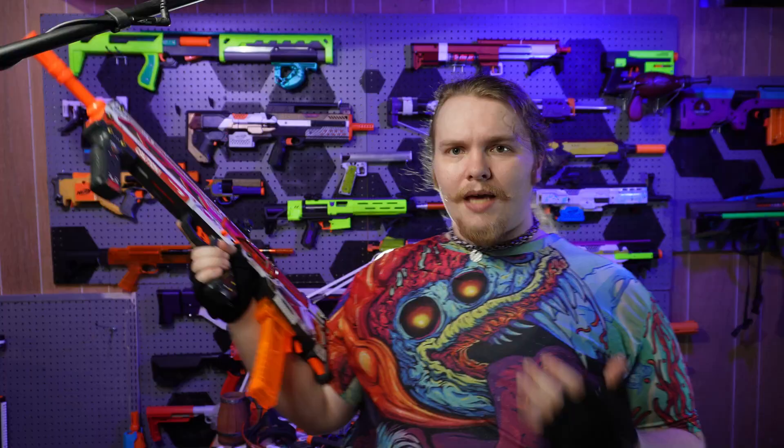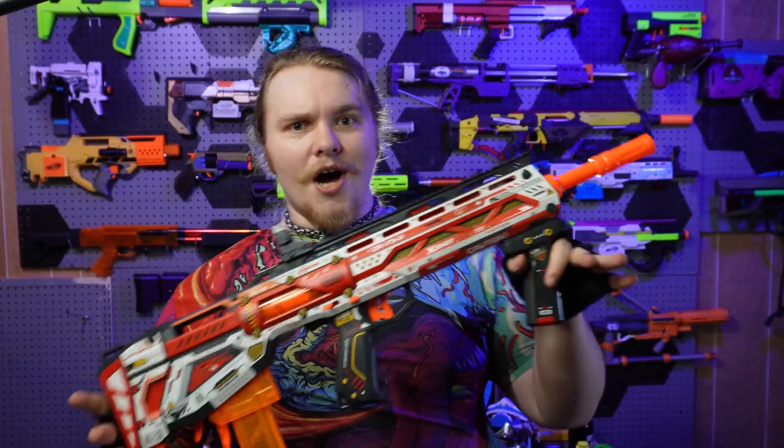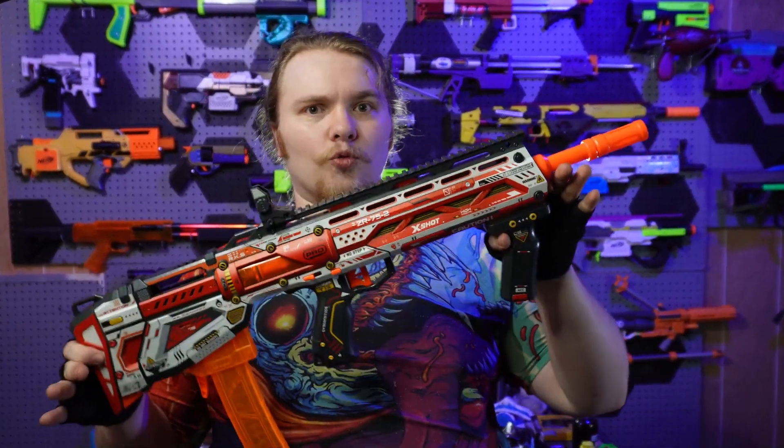I've been playing with this thing for a little bit, and if you just came here for the TLDR: go get this thing right now. At $30, the only other thing you're able to get at this level of performance is going to be the EON Pro, and that thing is just a slide-prime pistol, not a full-on bullpup rifle configuration blaster.